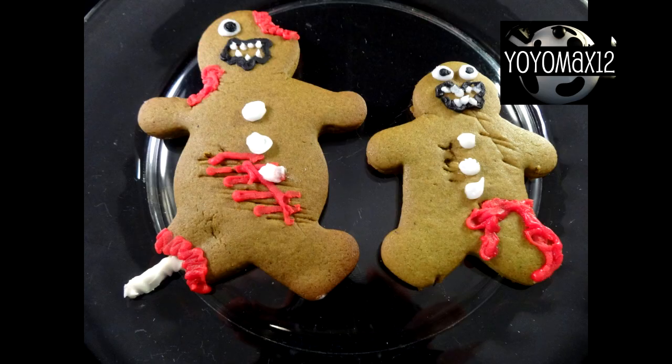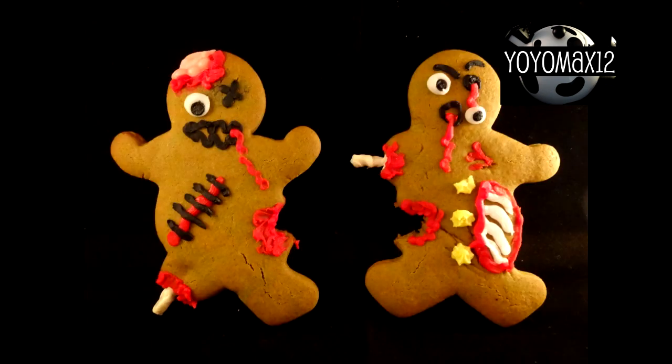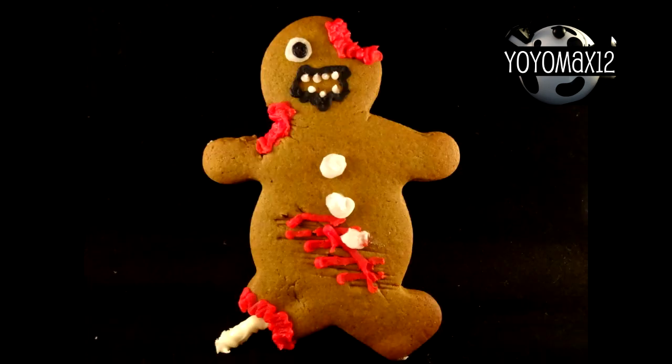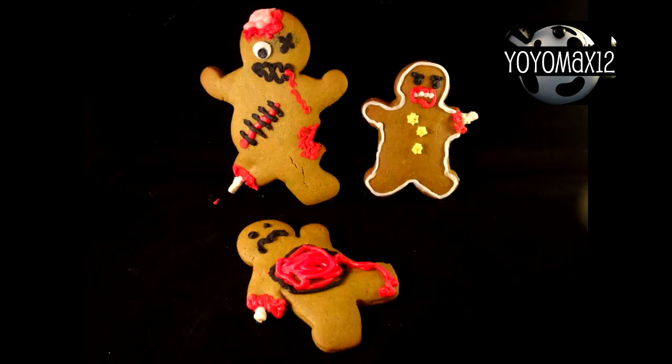Here are a few examples of some of the ones I made. This guy looks like he's running away and he's all scratched up. This one has a little bit of pink frosting to look like the brain sticking out of his head. They're fun to make — you can make each one different or you can make them all the same. I hope you give these a try.